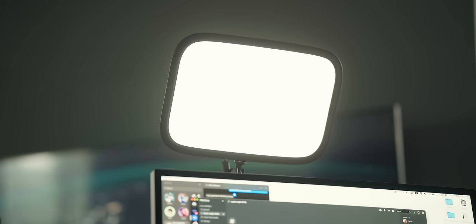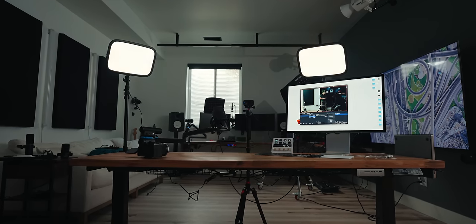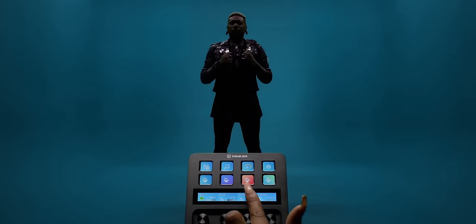My lights right now are the go-tos for almost all streamers — the Elgato Key Lights. These go for $180 each on Amazon. They're big, really well diffused, and you can control both the brightness and the bicolor anywhere from super cool to super orange. The main draw, just like all Elgato products, is the software — you can completely control them from your phone, PC, or Stream Deck. Elgato has become kind of the Apple of streaming: they build an ecosystem that's really hard to get out of.